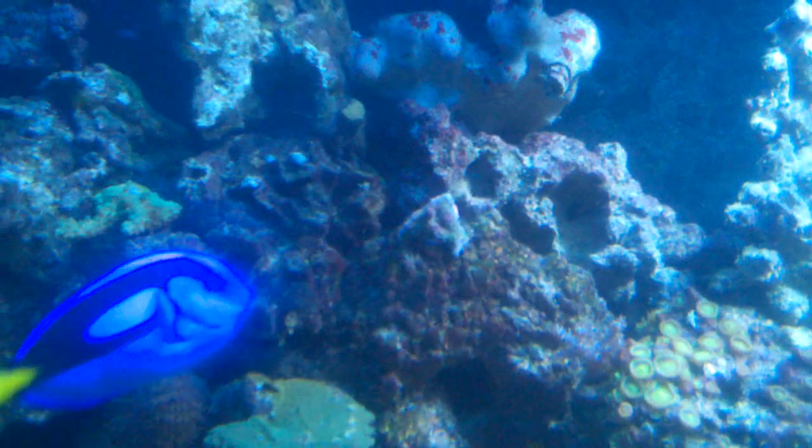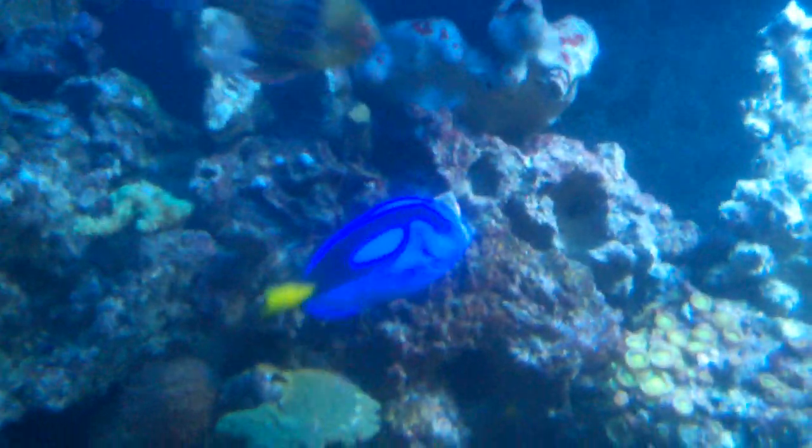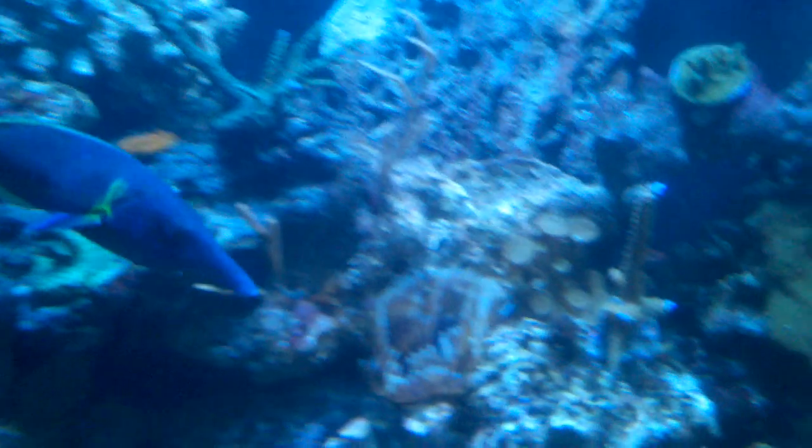I've got my new pieces mounted in here. Right there in the center of the screen is a new one — a rose millie. The polyps haven't extended out yet, but it's a really bright pink. Whenever it comes out you can see a little bit of the pink hue on it.